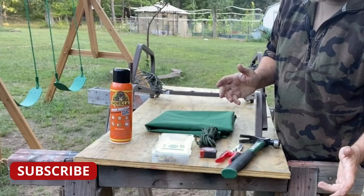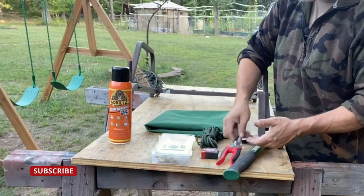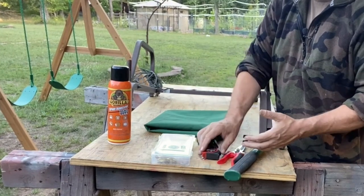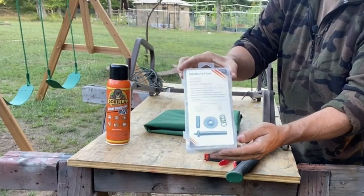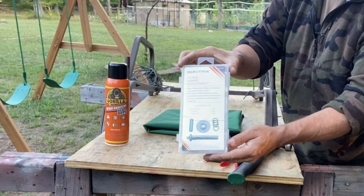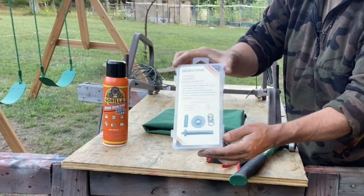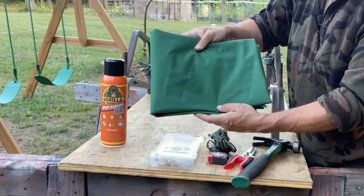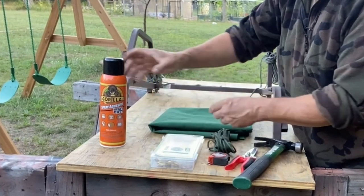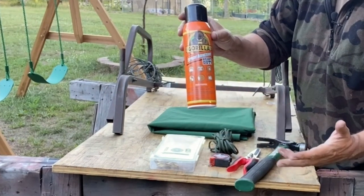We're going to need some basic tools and supplies to do this project, and that includes a hammer, a pair of shears, a tape measure, some paracord, a grommet kit that you can buy on eBay for about 15 bucks or pick up at your local big box store or hardware store for about 15 to 20 dollars, some canvas that's going to be able to stand up to outside weather for a couple of years, and spray adhesive — you don't really have to have it, but it sure makes the job a whole lot easier.